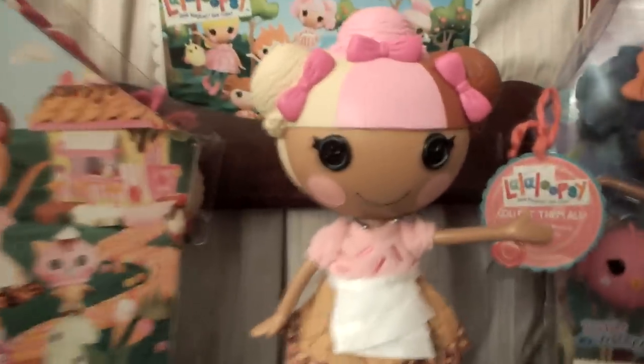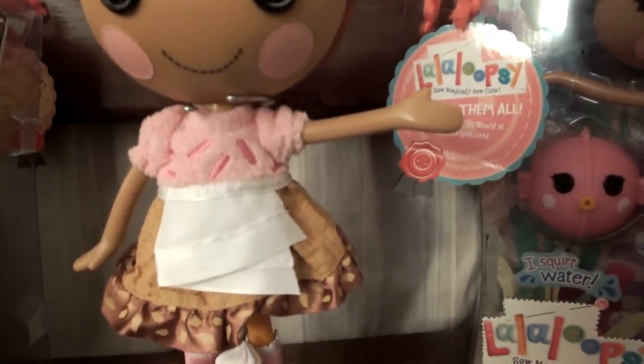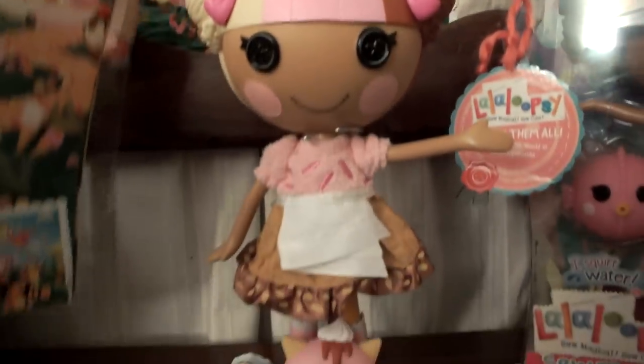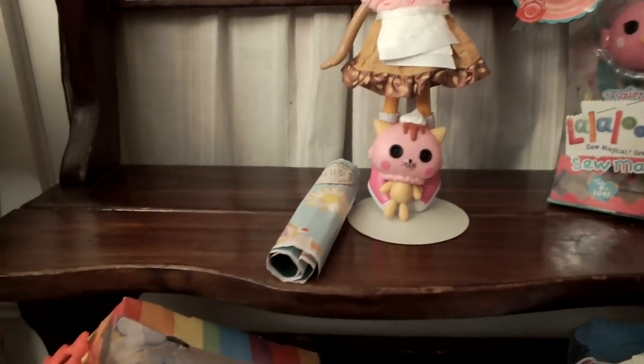Anyway, here is Scoops! We'll show the box first, and we're going to do a quick scan of her too. Here is the front of the box - it has all the ice cream treats and stuff, an ice cream cone, and an ice cream house. She even has a cherry on top right there.